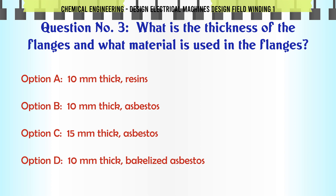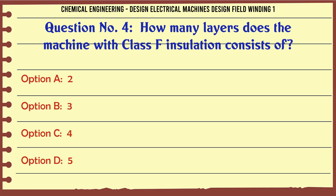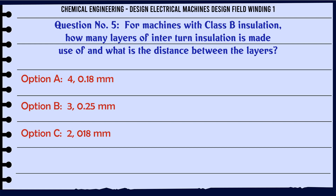The correct answer is 10 mm thick bakelized asbestos. How many layers does the machine with class F insulation consist of? a. 2. b. 3. c. 4. d. 5. The correct answer is 3.